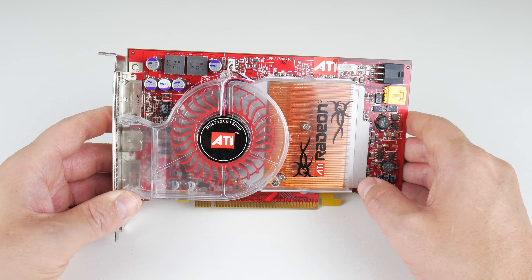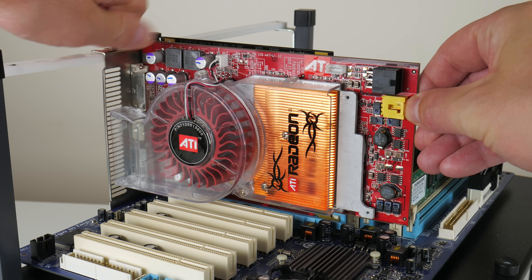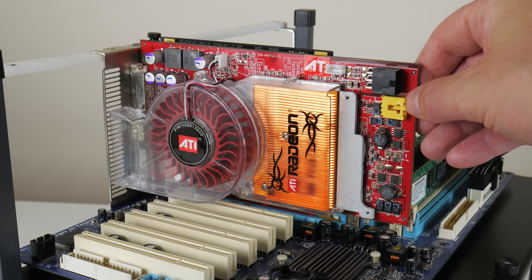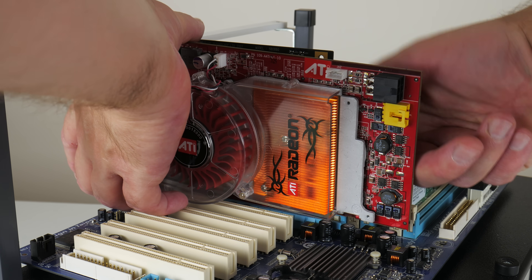Hey guys and welcome to another video. It is time to review this video card. From 2004 we have ATI's Radeon X850 XT the Platinum Edition.